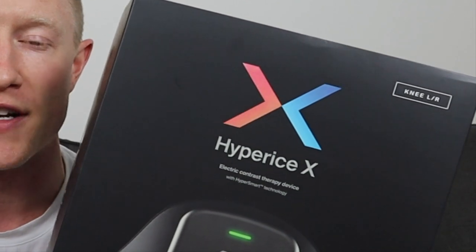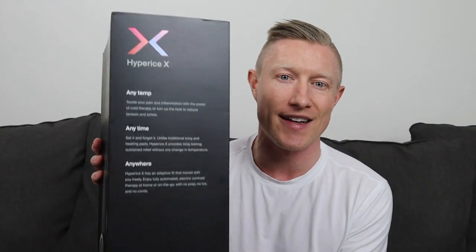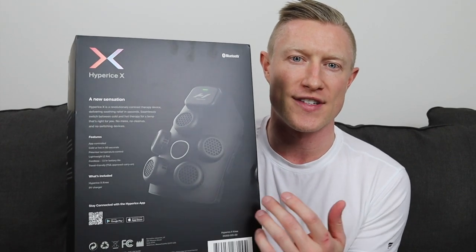The box this device comes in is wrapped with a cardboard sleeve. There's a full color logo at the top, which appears to be the new logo for the Hyperice X product line. It says 'electric contrast therapy device with Hyper Smart technology.' On one spine you've got the new logo, on the other it says 'any temp, anytime, anywhere,' and on the back there's a full color picture with features and specifications.